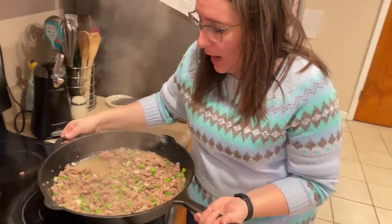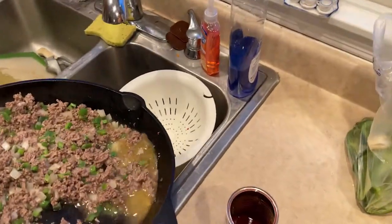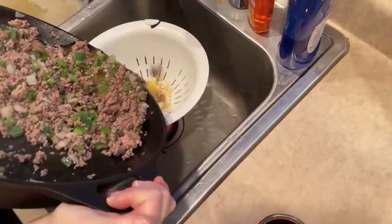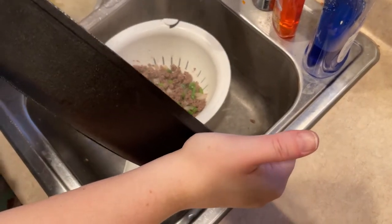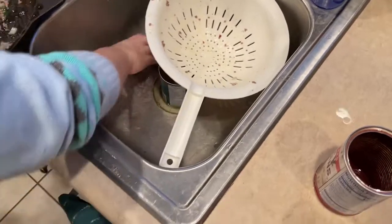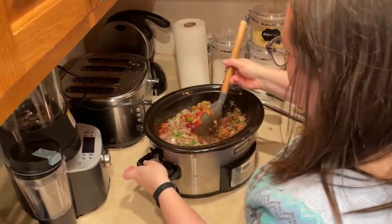My meat is all browned, and I'm not worried about my veggies being translucent because they're going to cook all day. A good trick is to drain the grease into the empty can to protect your drain. I just poured it into the can as best as I could, and it's a good practice to do this. Now I'm going to dump the meat into my crock pot.